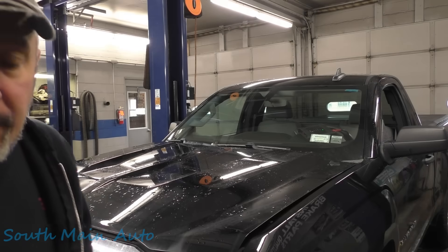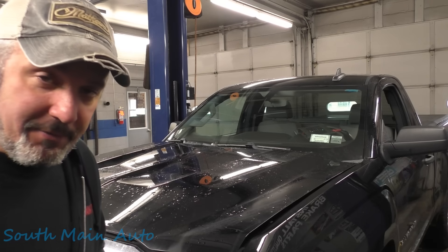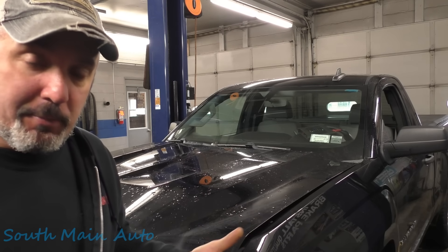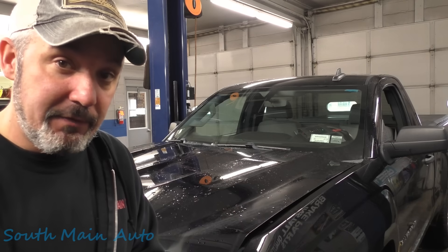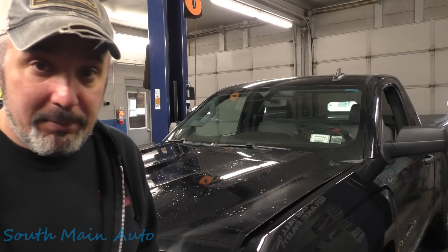Hey there viewers, welcome back to the Self-Made Hour channel. Got a 2016 Chevrolet with the big 5.3. The money lights are on. Apparently it's been at several other shops and nobody can fix this EVAP problem. They tell him there's not a leak and there's nothing they can do. His inspection's out by a few months and he wants to know if we can help him out.